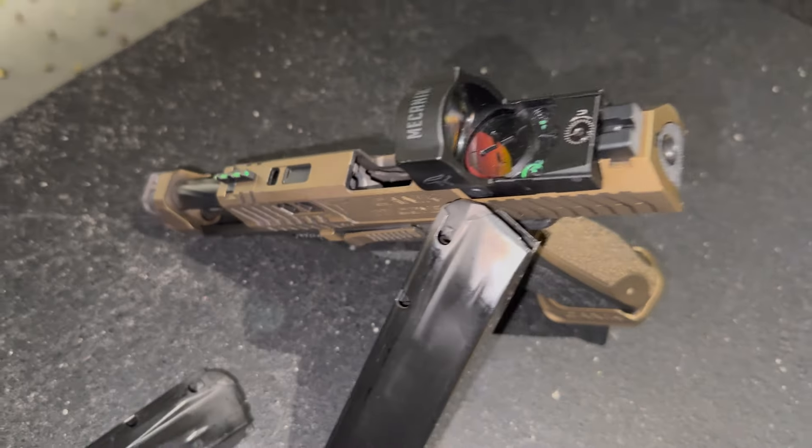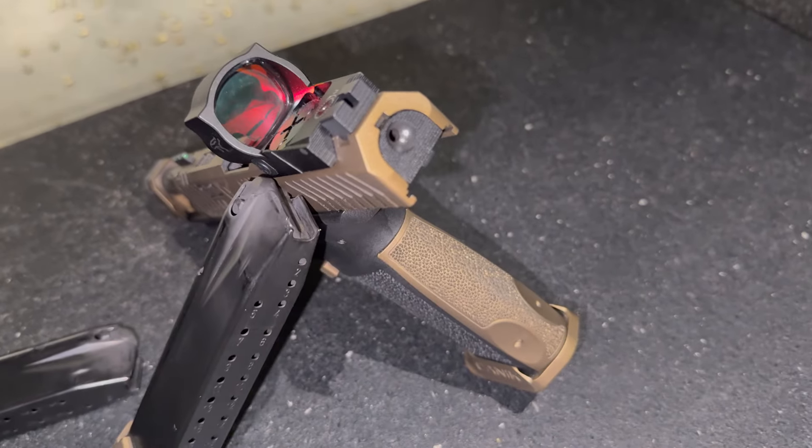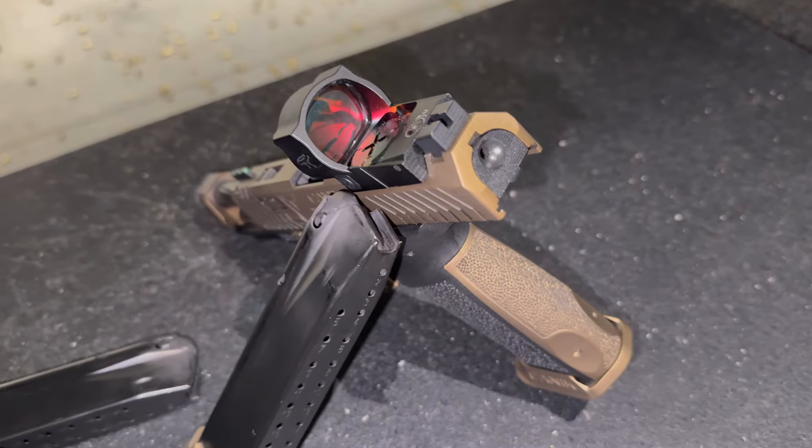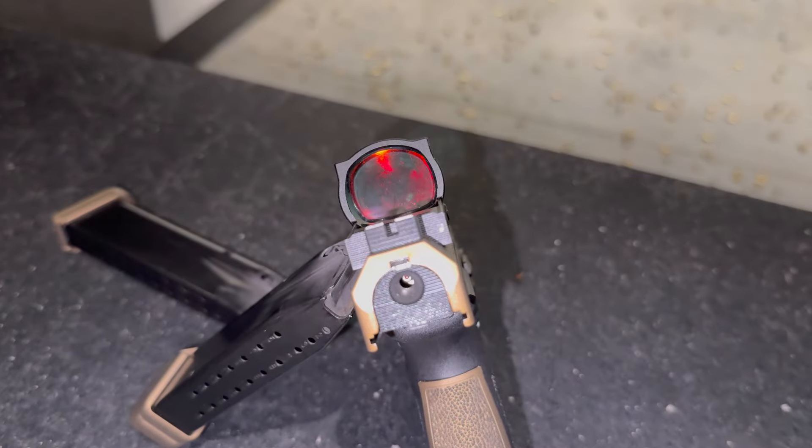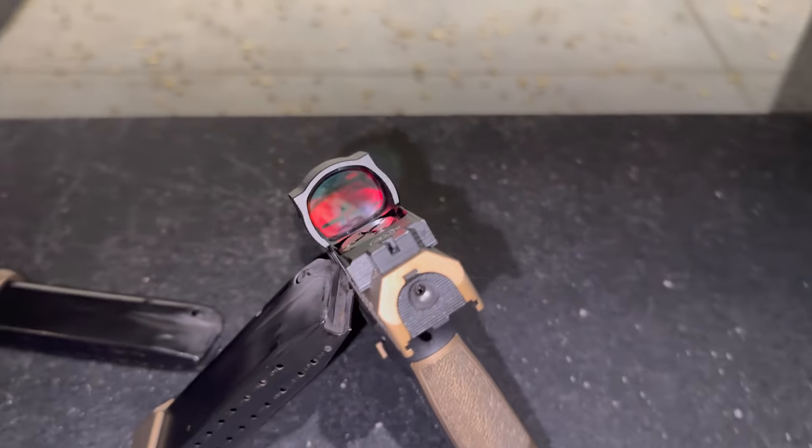If you watched any of my other reviews on Kanik, you will know that I am not a Kanik fan. It's not that I don't like them — they're just a gun style that I don't care for. However, in the case of the TTI Combat, I will make an exception.